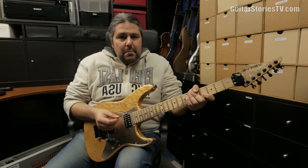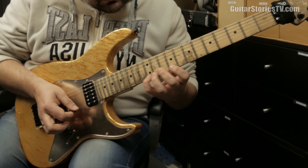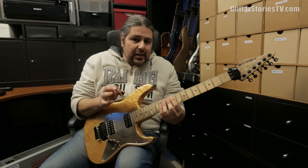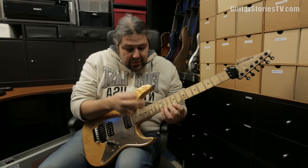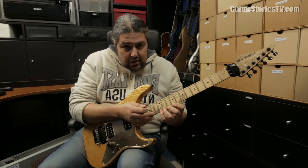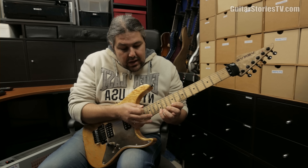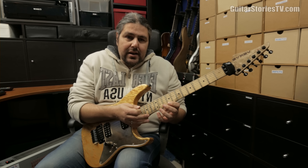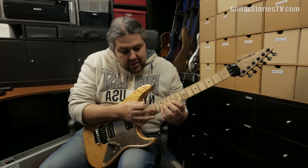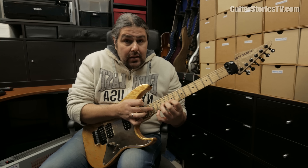First of all we have the F sharp minor 7 arpeggio, and I'm playing exactly the same notes but using the tapping technique. I'm putting my middle finger of my picking hand on the 14th fret, then playing 14 on the high E, pull off with the tapping technique, then 9 with pull off — so it's 14, 12, 9. Then I'm doing exactly the same thing on the G string but now I'm playing 14, 11, and 9.